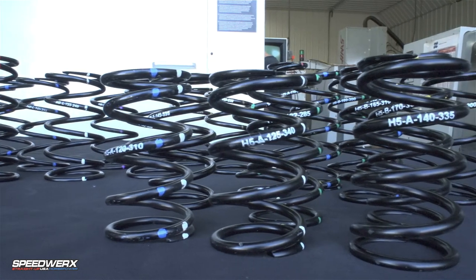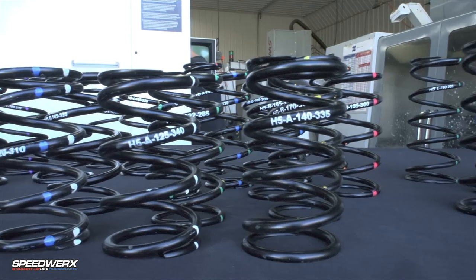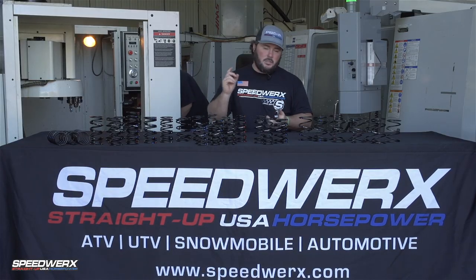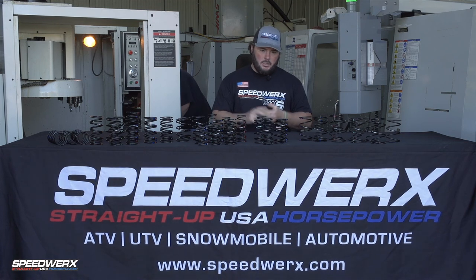Whether you're doing maintenance throughout the season or preseason maintenance, these clutch springs are very important. Think of it as checking your bearings, checking your carbides, replacing spark plugs — things like that.